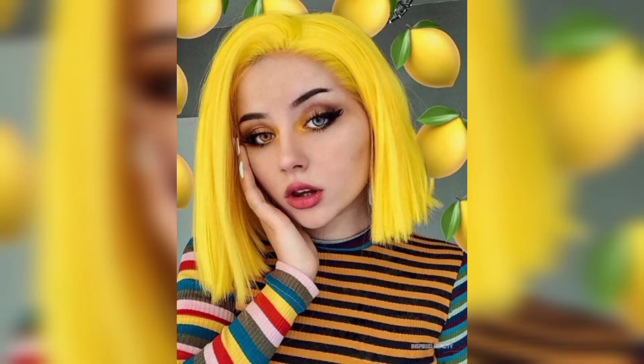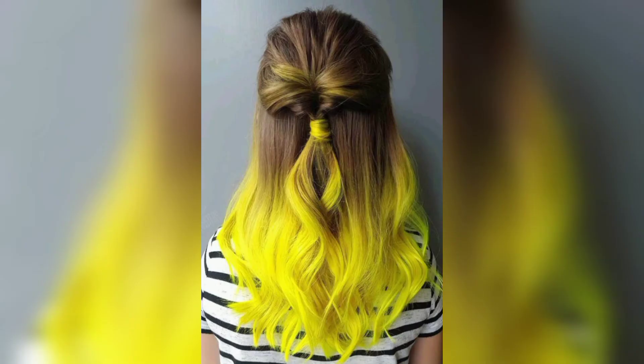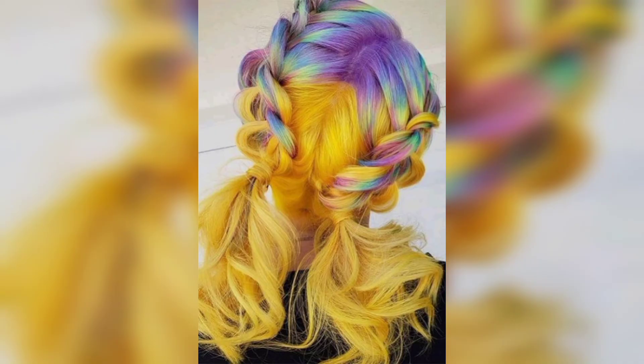Viewers, can't decide on what color to choose next? Why not try half and half hair dye — just flip your hair right in the middle and color each half a different shade. Dazzling yellow and rose gold is a fresh and unexpected combination.